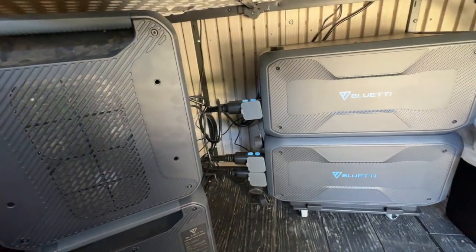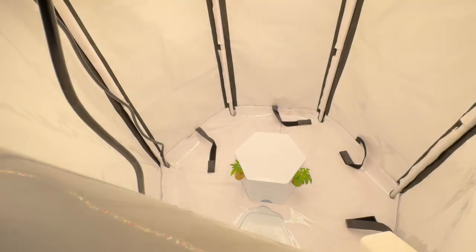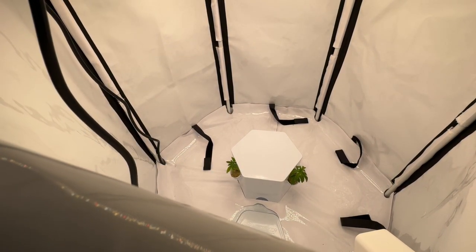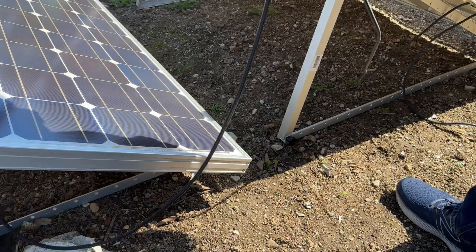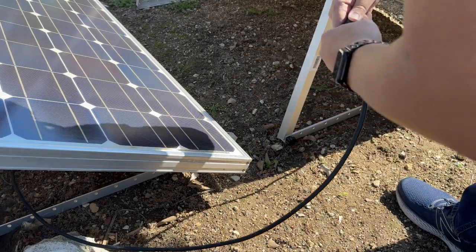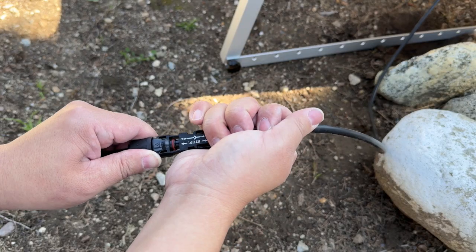Definitely overkill for most people, but since this shed has no other power source, I needed to max it out. You can always use less batteries, which will bring down the cost significantly. And again, this is the reason why I like solar generators so much — because you can add on solar panels, which not only extend your battery capacity by charging it even while it's in use, but over a period of time, the solar panels just pay for themselves. And then it's free electricity after that.